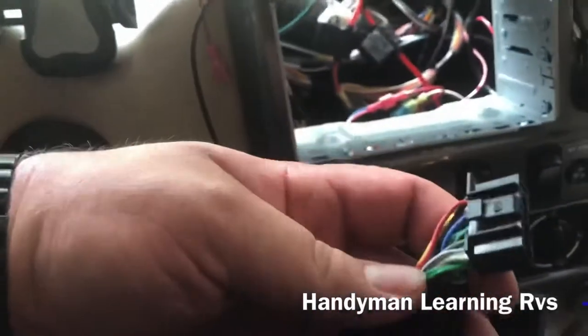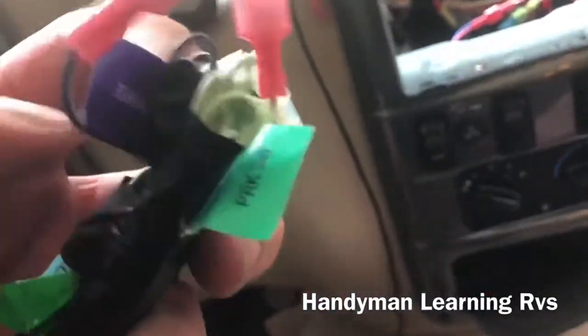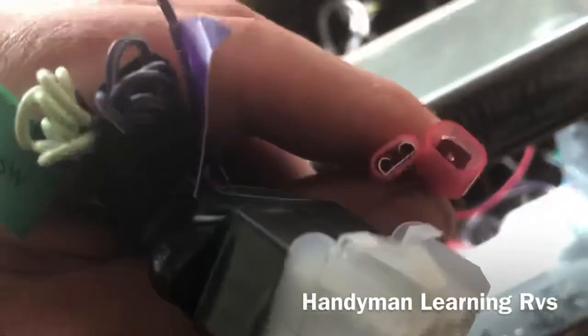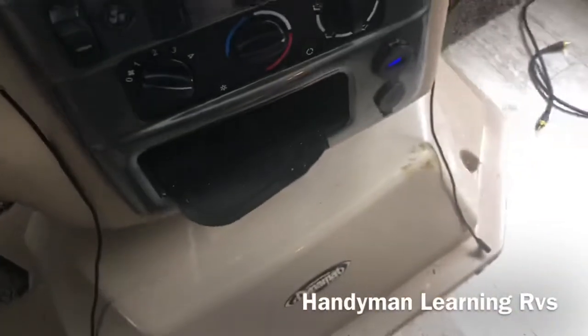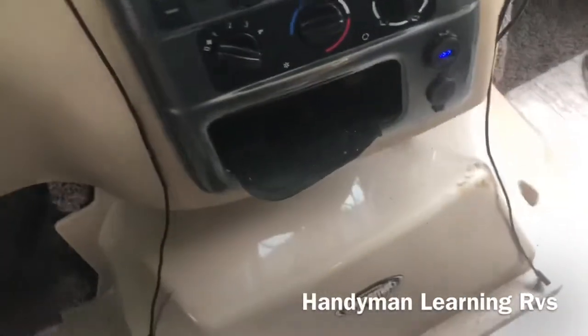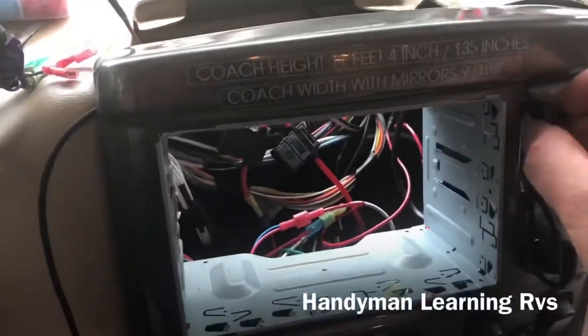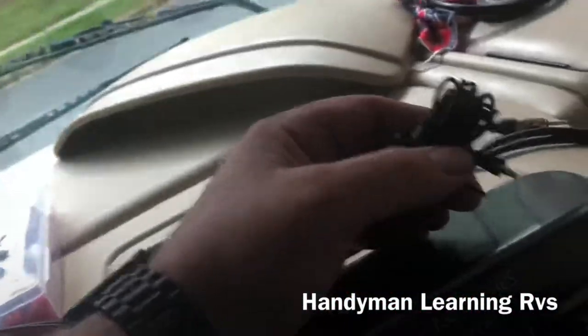This is the new harness that came with the new radio that I wired up and put the connector on. Leave your reverse wire and your parking switch wire accessible to plug in — I put little ends on them, and I did them opposite so you can't plug them into the wrong one. The radio comes with a little mic. I drilled a small hole and ran the mic through, and it plugs right into the back of the stereo.